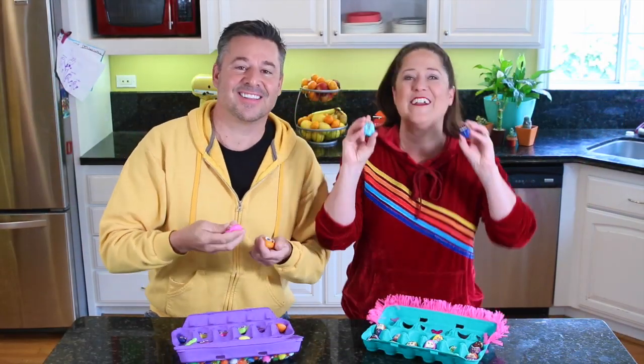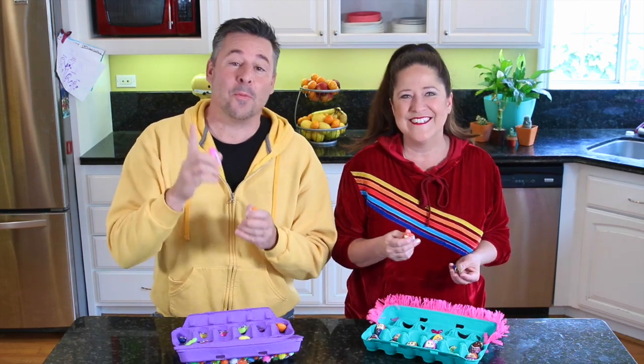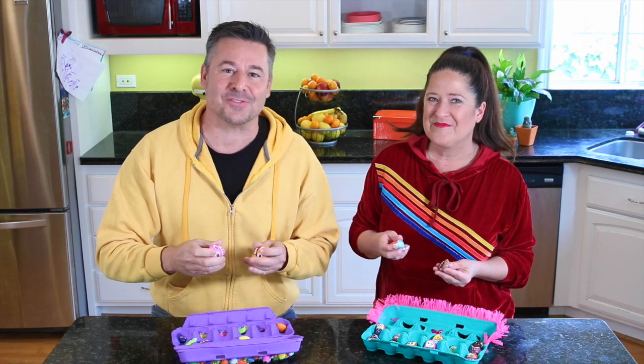I cannot pick a favorite. I love them all so much. These were super fun to make and so easy. It's very simple. We hope you create some painted rocks with your family this weekend.